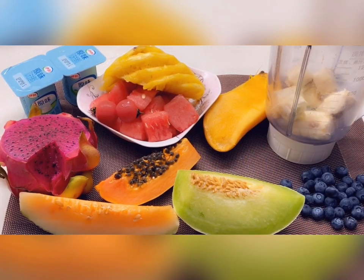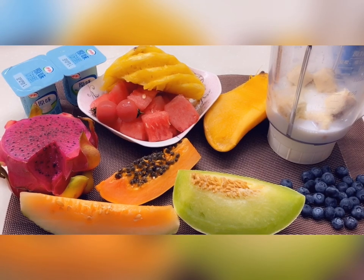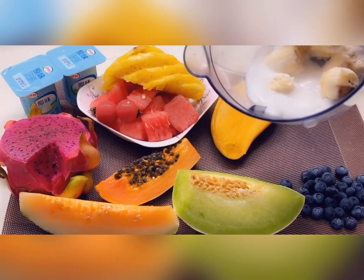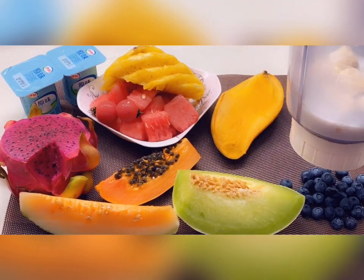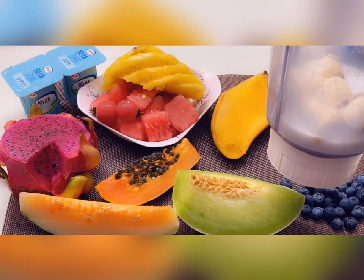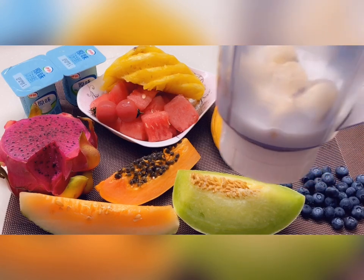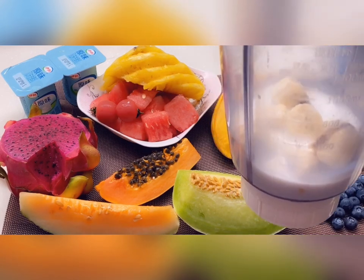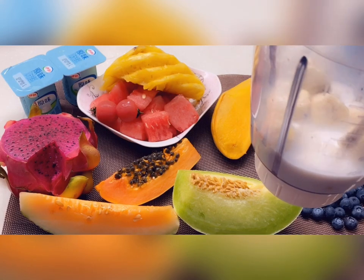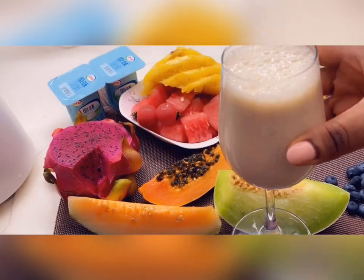I'll put fresh milk straight in there. You could use yogurt or milk, any one of your choice — it's a milkshake so I'm going with the milk. Now I'm just going to blend this. If you want it a bit sweeter you can add some sugar, but I just want it soft and natural. I'll also add a squeeze of lemon juice, then blend.